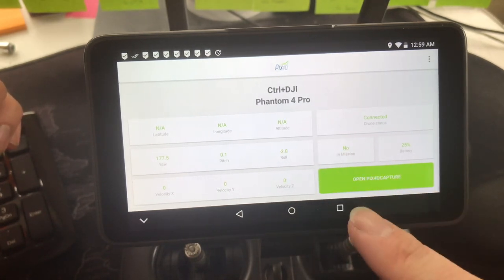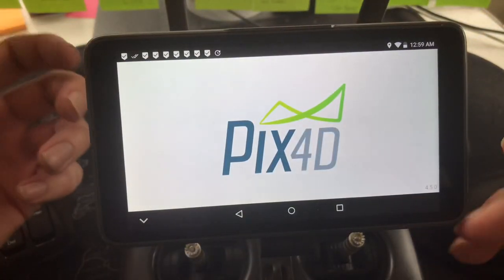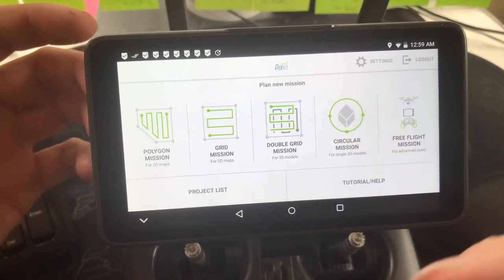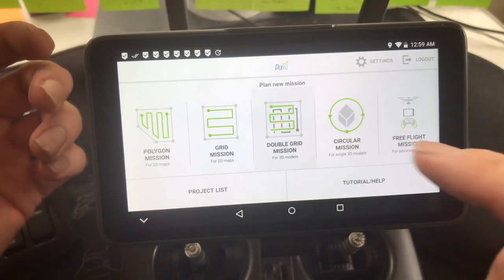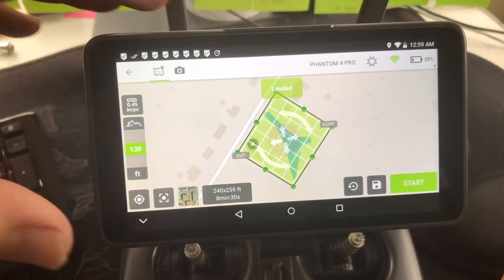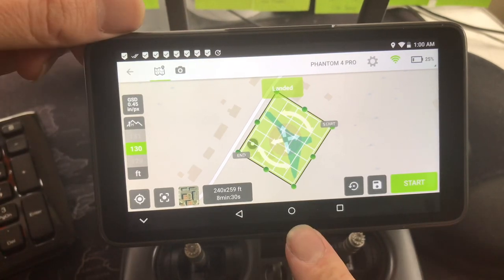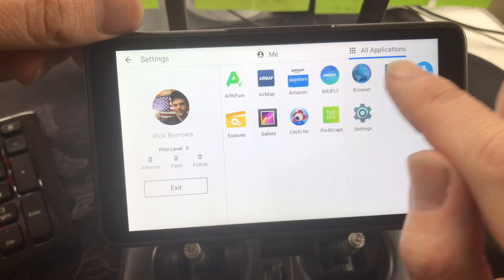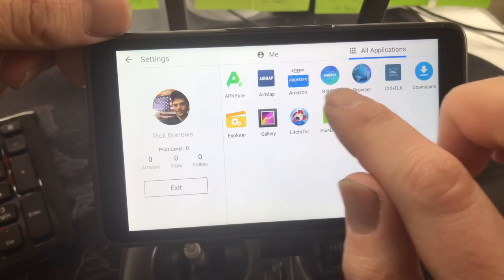When you first open Pix4D Capture it pops up and you're super excited. As soon as you go into Pix4D it's going to ask what kind of drone you have — I put Phantom 4 Pro. I went to the double grid mission, mapped out the mission, and as you saw I was able to actually fly the mission and land it. It's functioning, it's still working — so there you have it. You need Pix4D Capture and the Control Plus DJI.